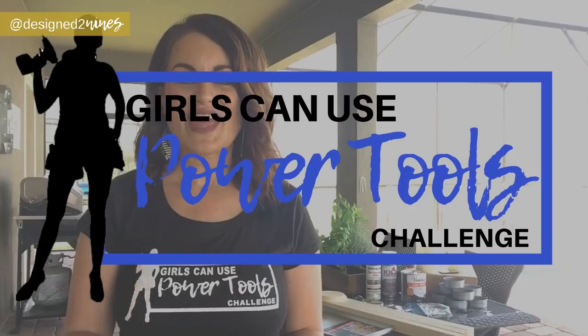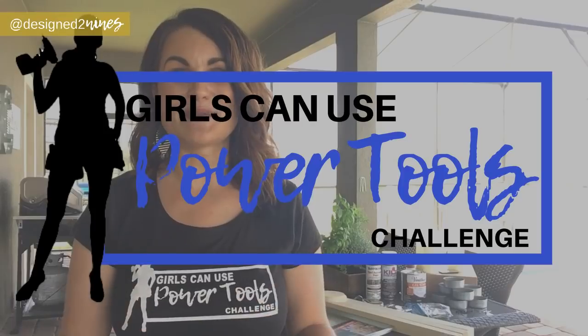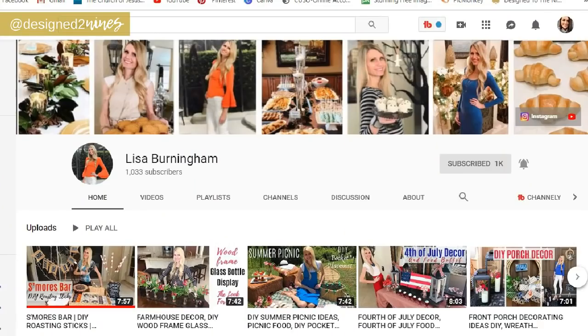This week's episode I've been promoting for about a month now, and I am just over the moon excited about it — my girls can use power tools challenge. It is in the attempt to empower women to feel comfortable using power tools and to use them more. My first co-host is my good friend Lisa Burningham. Her channel's amazing — she does all kinds of party ideas, home decor, and it's a very fun channel. I'm going to put her link below in the description box.